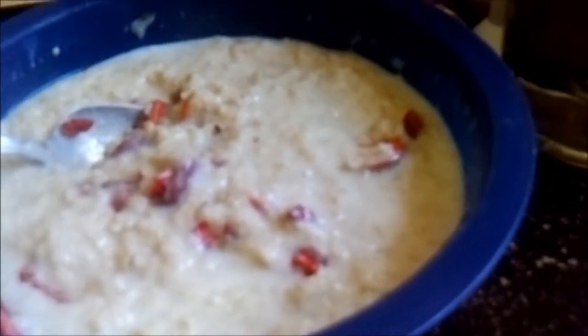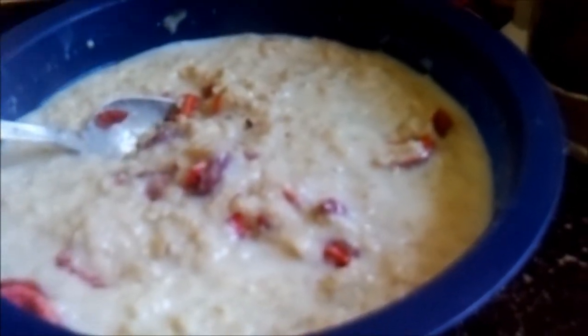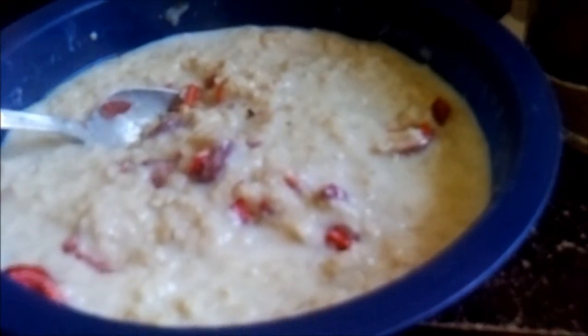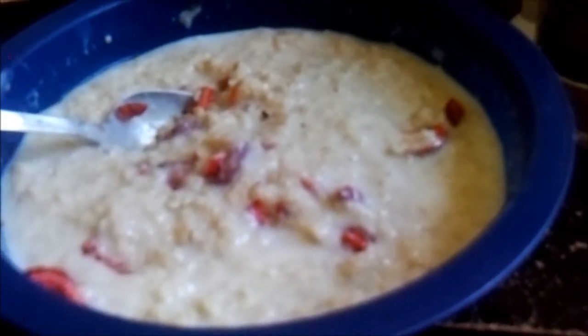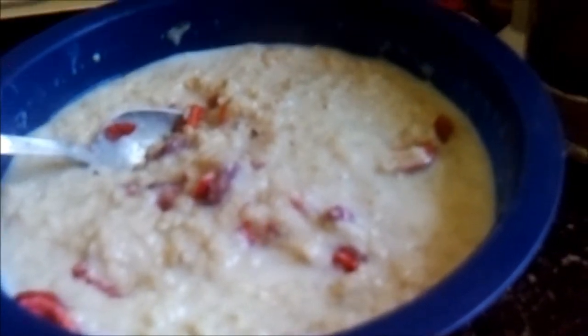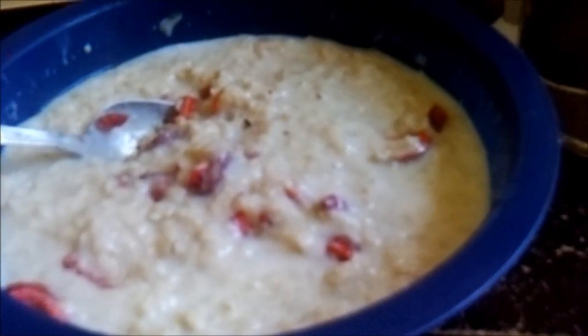Living from preps doesn't have to be bland, it doesn't have to be beans and rice all the time — though I love beans and rice. Use your preps, see what you can come up with, and put up a video about it. I'm gonna eat my breakfast while it's nice and warm. God bless, Country Man out for now.